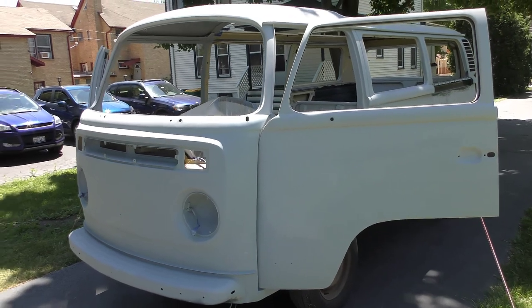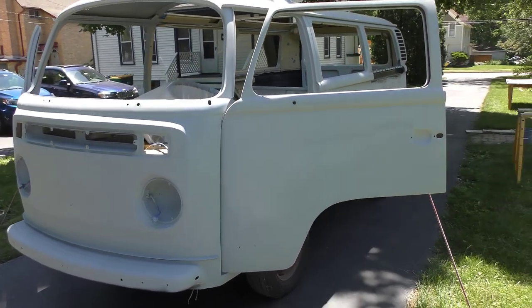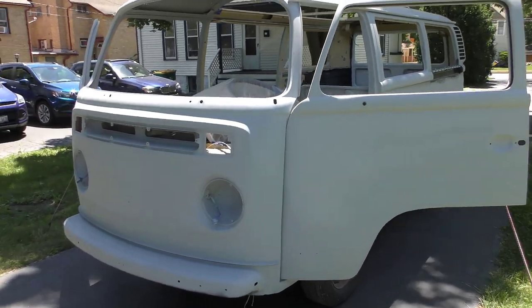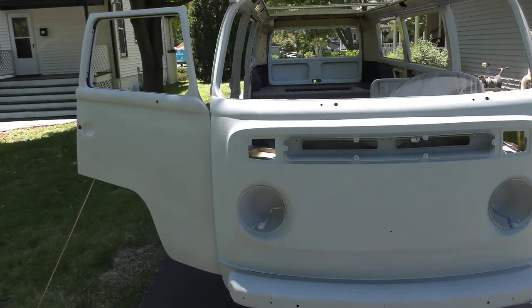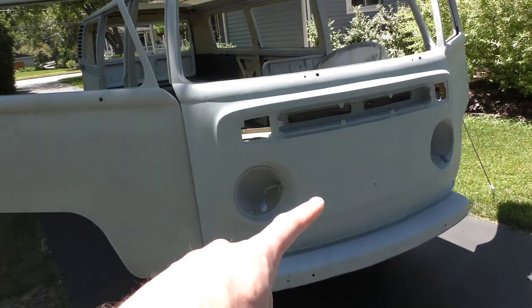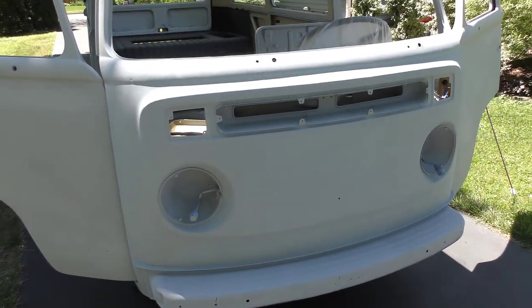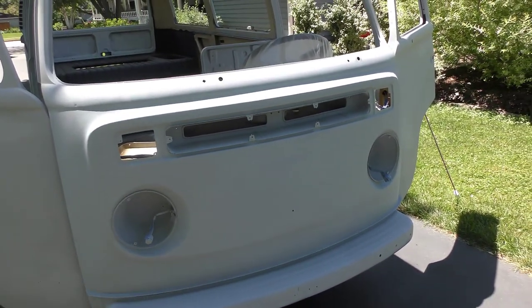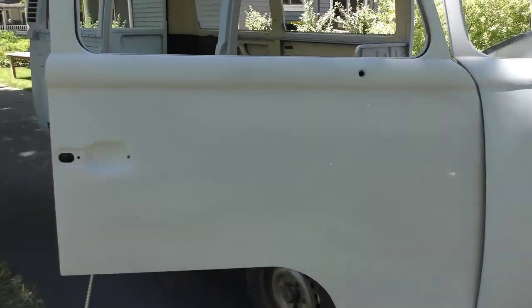The theme of this video is prepping the cabin area for paint. What I did was I bolted on the doors that are now completed and finished any kind of glazing and body work on those, as well as did a ton of work on the front nose. You'll see several pictures and iterations of me sanding and redoing — it was such a nightmare, but I got it done and it looks really good.